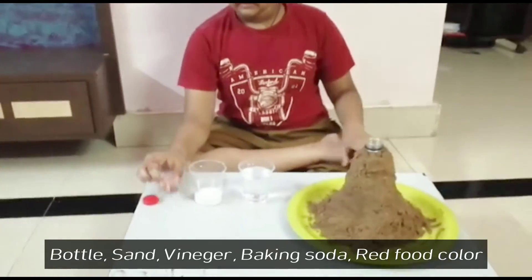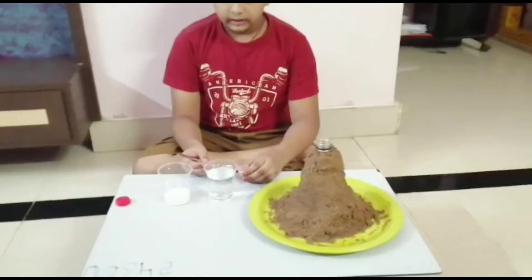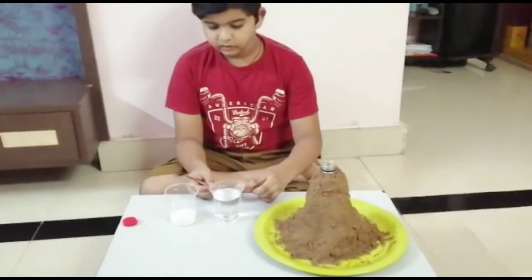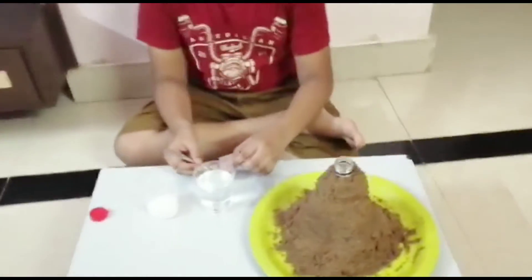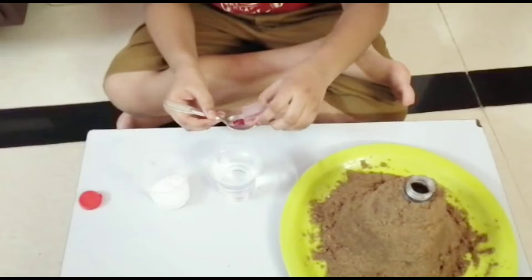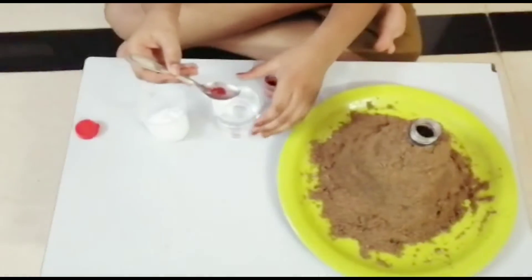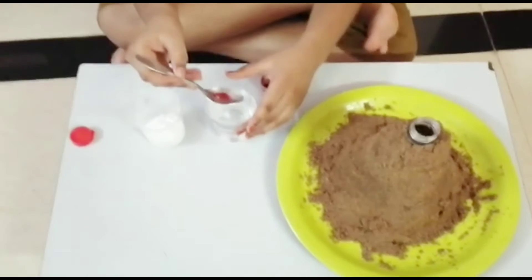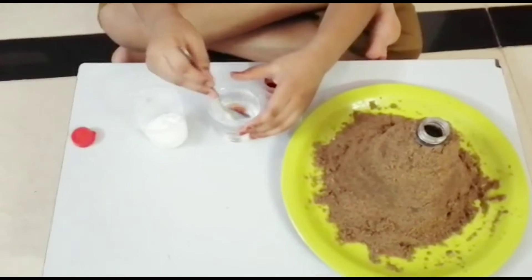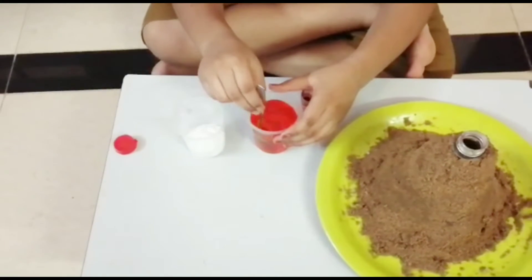First, I will take the vinegar and the red food coloring, and I am going to pour some red food coloring onto the spoon. And I am going to mix the vinegar and the red food coloring.